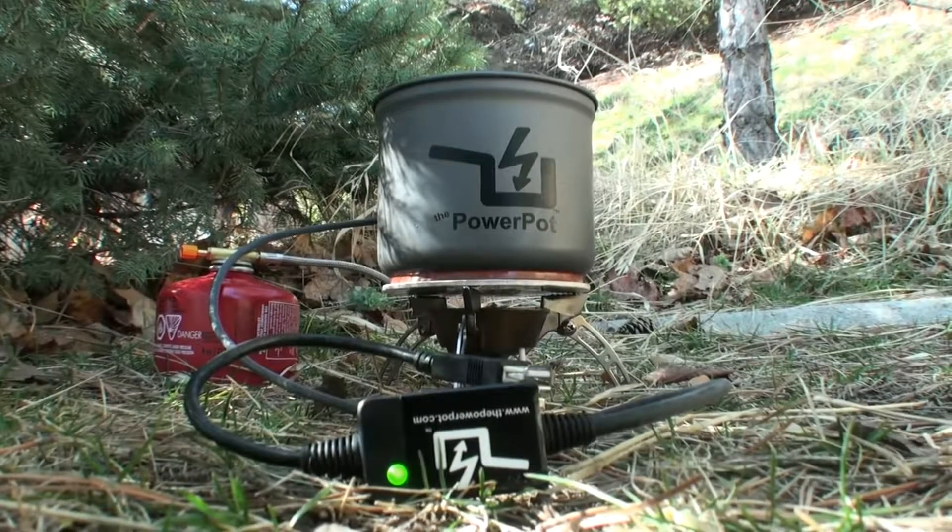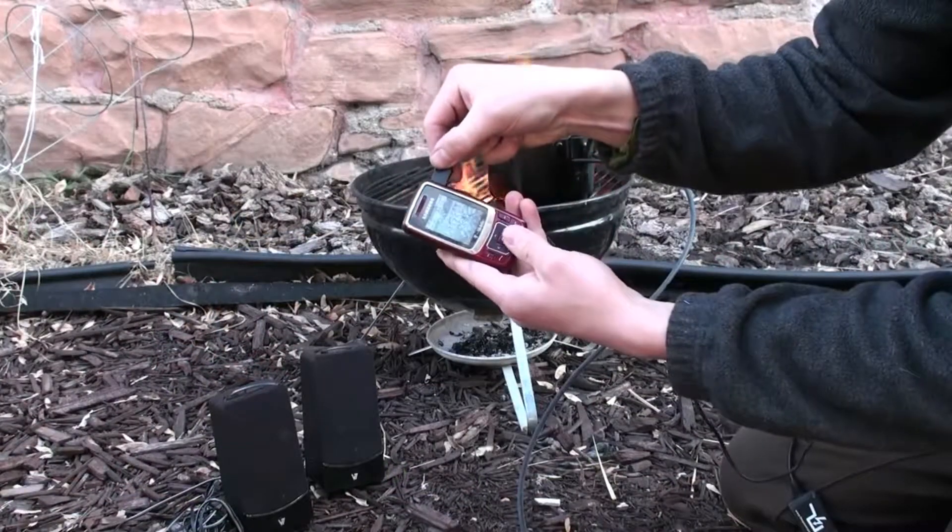The PowerPot is a new thermoelectric generator that is lightweight and easy to use. From cell phones and music players to headlamps and speakers, the PowerPot keeps you charging.